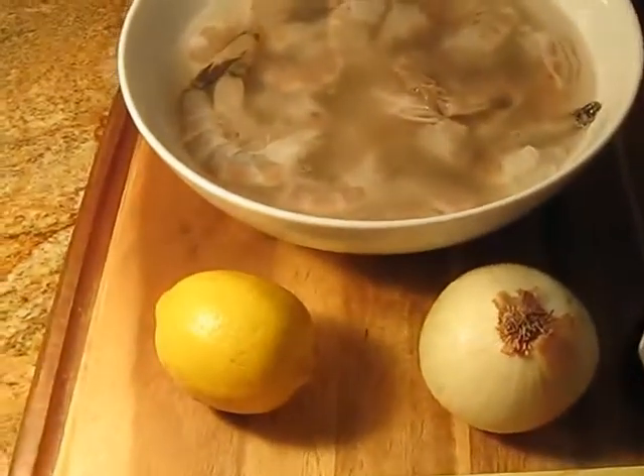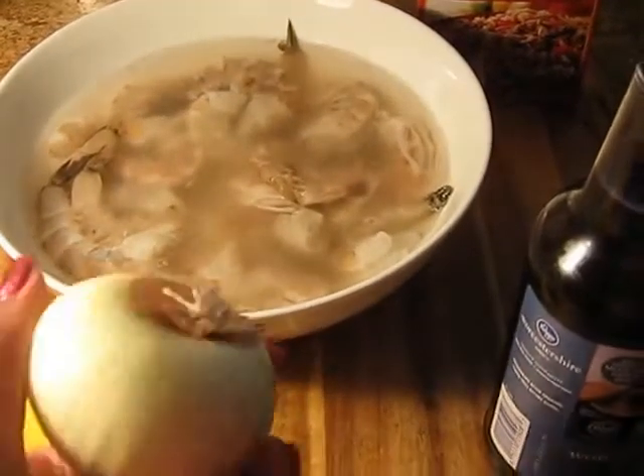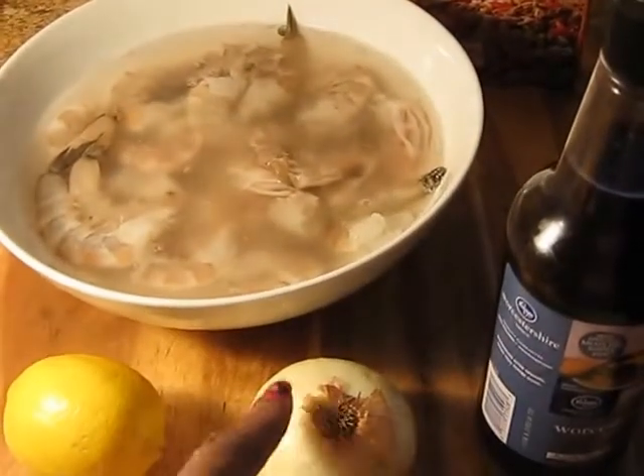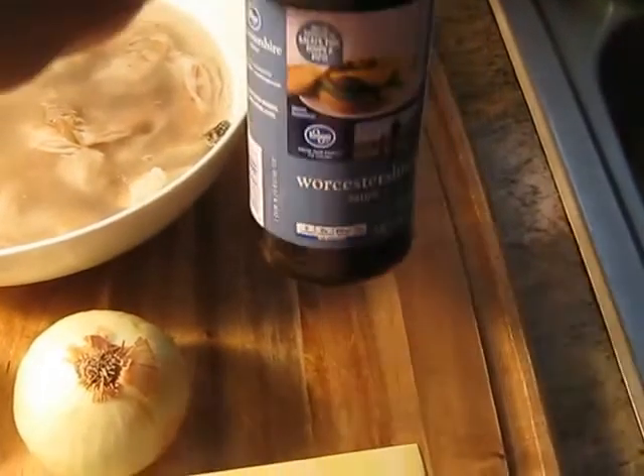The seasoning mix wants me to use this onion — not the whole onion, probably about half an onion — and Worcestershire sauce.